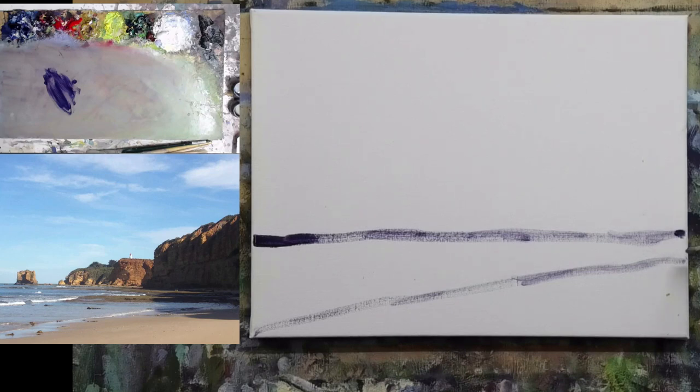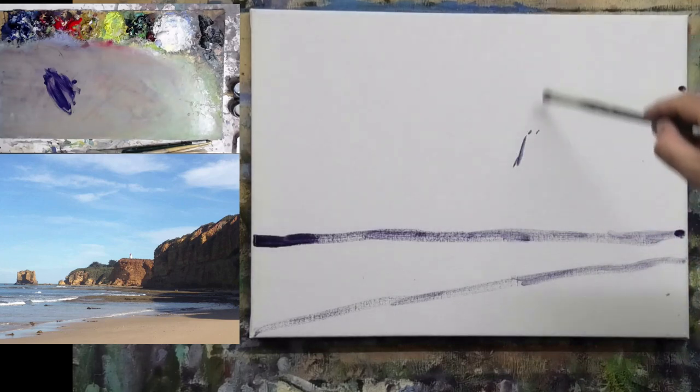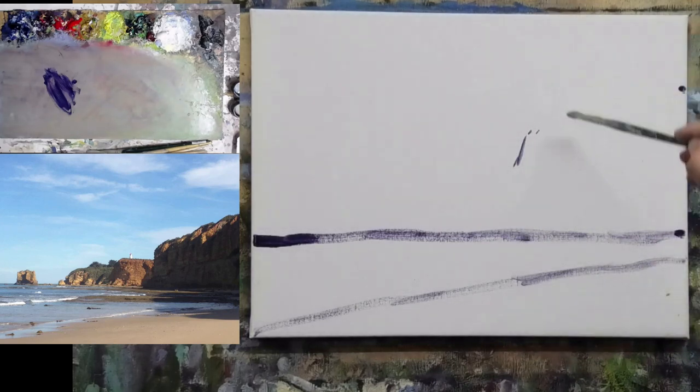This point here is the bottom of the cliff, so the cliffs come up to around about there and then drop down to around about there. I'm just trying to work out where exactly that falls.